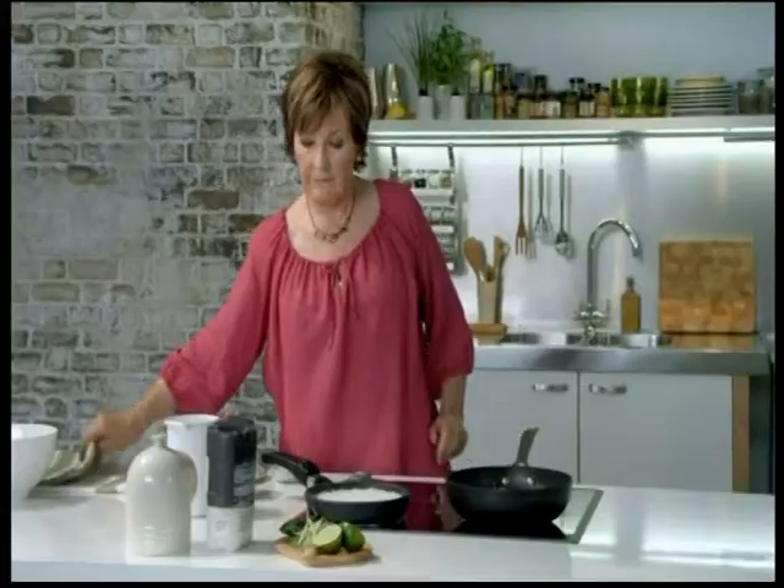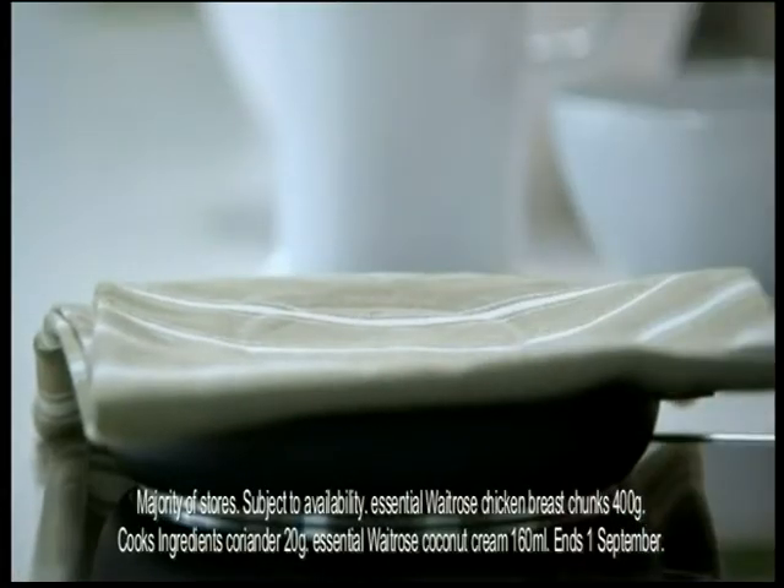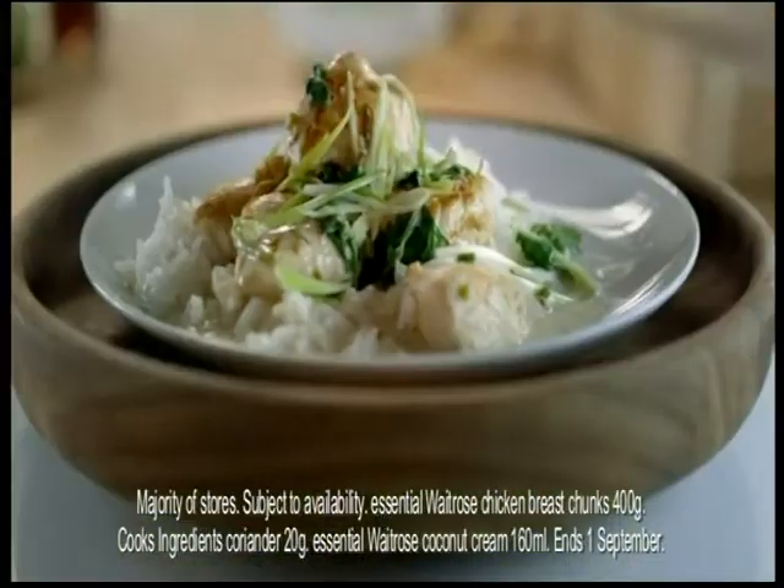Serve it with jasmine rice, and you just put a cloth over it for a few minutes to absorb the steam. Then you've got supper on the table in no time at all.